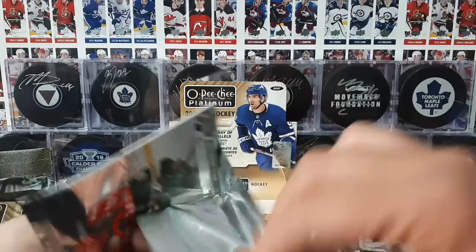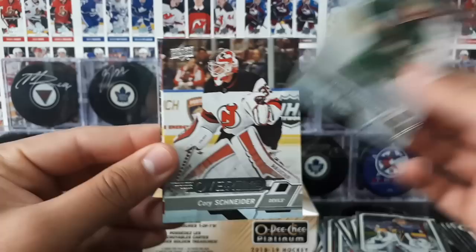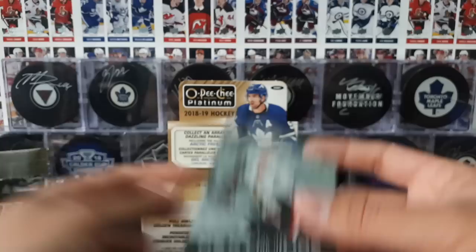We're going into overtime — false alarm guys, let's see what we pull in this OT pack. We got Michael Granlund. Carter Schneider. That's not bad — Jacob Rana, OT card numbered out of 99, this would be a parallel. And next in line, Brady Tkachuk. That's pretty sweet.